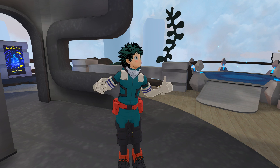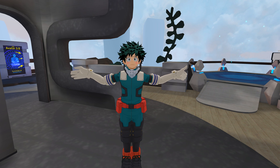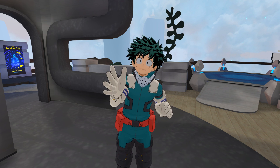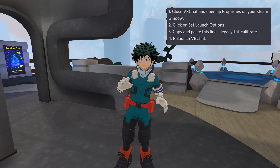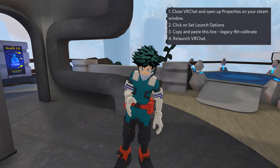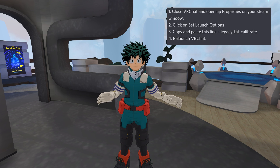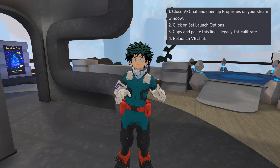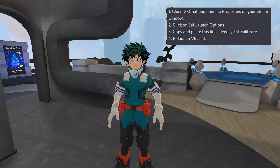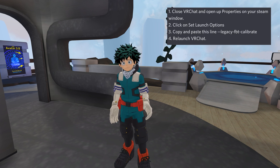When you go to calibrate, they now track your head, so when you move your head during calibration, that's what calibrates it — it doesn't just T-pose first. But there is a fix. What you do is go into the launch options of VRChat in Steam and type in --legacy--fbt--calibrate, then hit enter. Next time you launch it, it'll work.